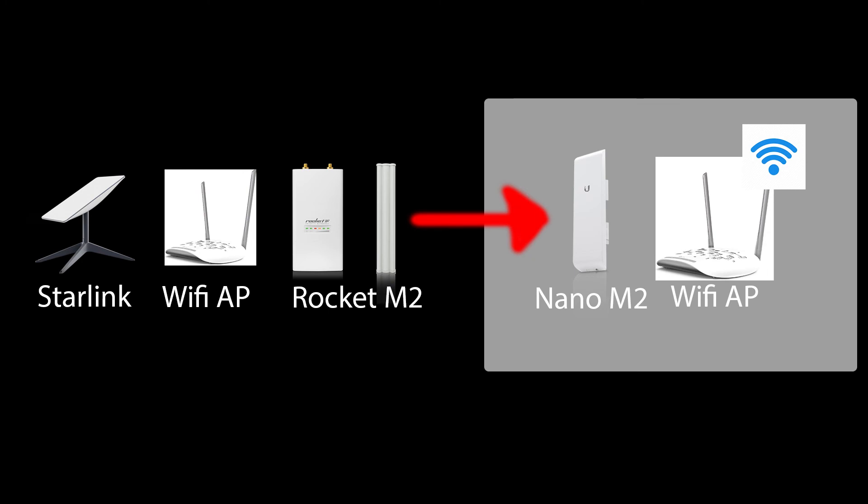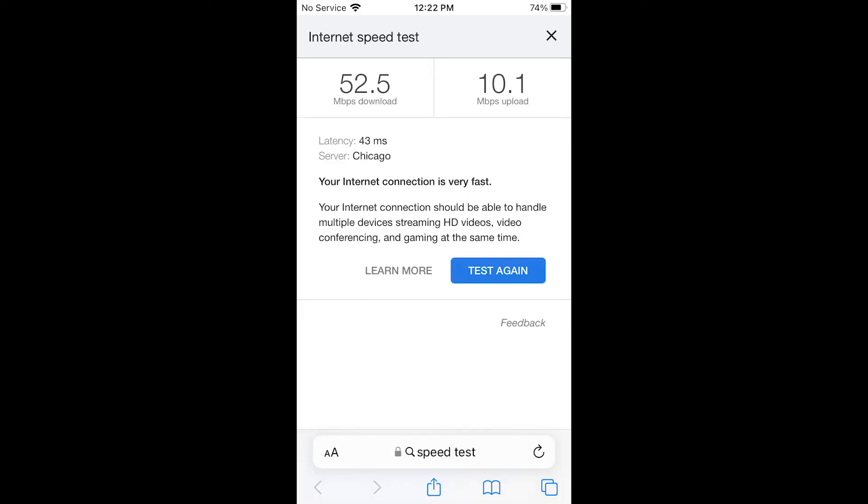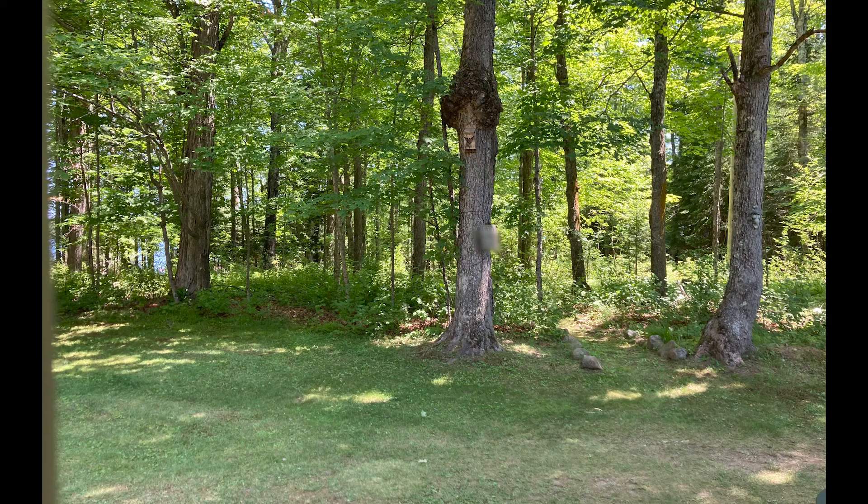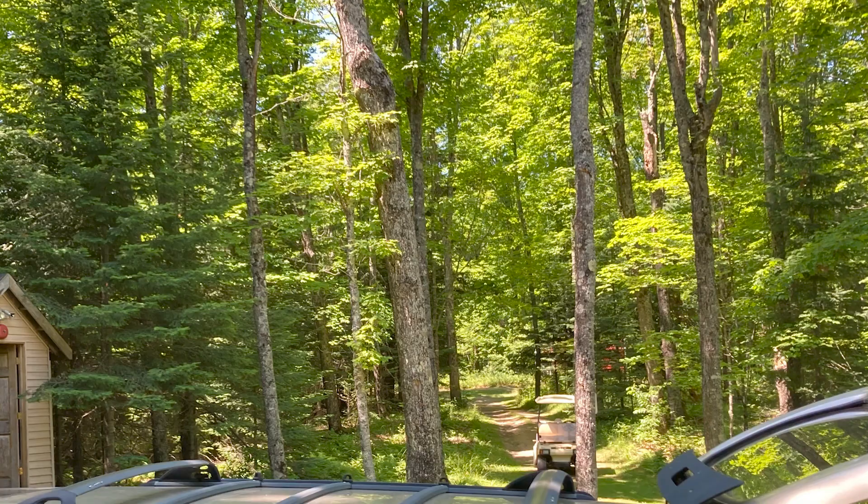So it'll be cabin 1 and cabin 2. This is a speed test done with the Starlink Wi-Fi router at the main house. This is a look at the Rocket M2 and the sector antenna — not the prettiest thing to look at but it does seem to work pretty good. This is a view of the two cabins and what we're dealing with as far as the thickness of the forest.